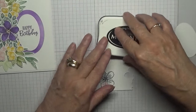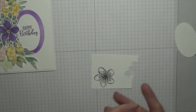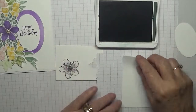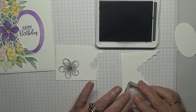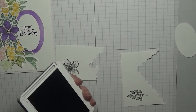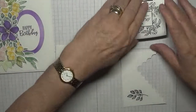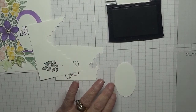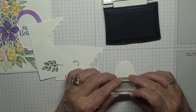With Evening Evergreen, we will stamp another leaf on a scrap here. And then with our Versamark and this oval, we are going to stamp the sentiment.